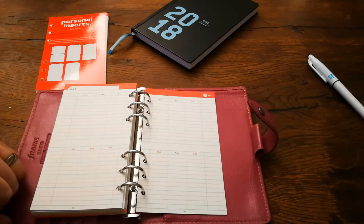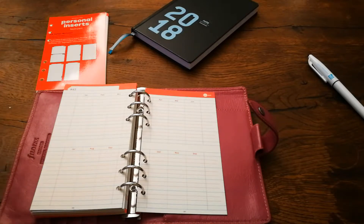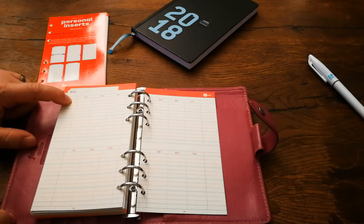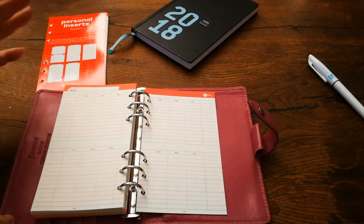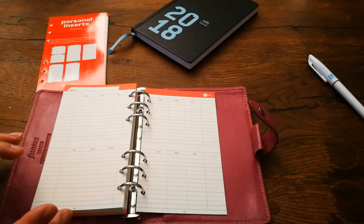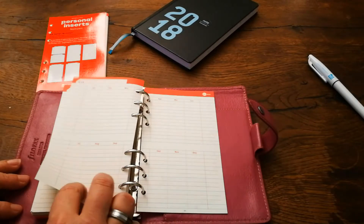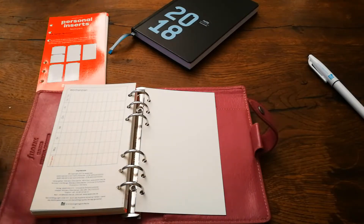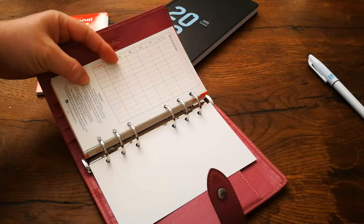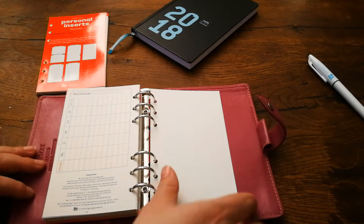There we have a year on two pages, which you could use differently — up to you. You can write down things like car insurances and when you're going to pay them, or different things. You decide. You can leave a comment below on how you would use these pages — we have two of them. And then we have a page where you can write down your timetable or your child's timetable.